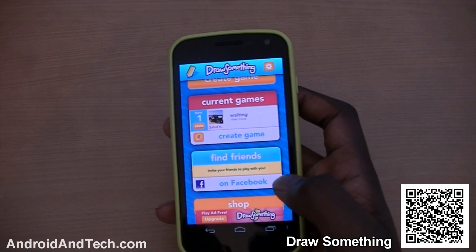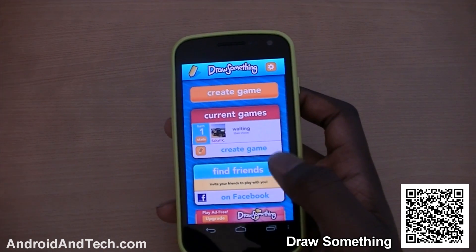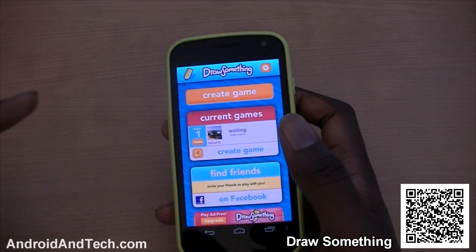You can also sign in using Facebook and play with friends on Facebook as well. It's a really good application — you've got to check this out from Google Play.